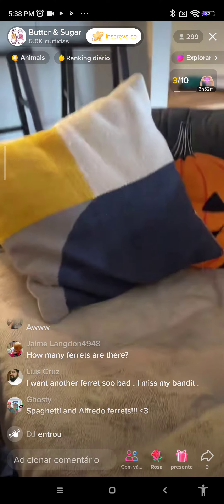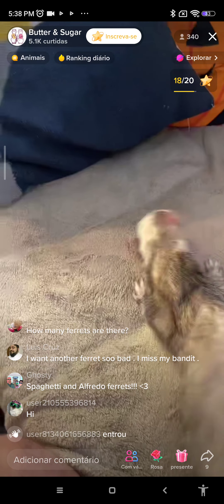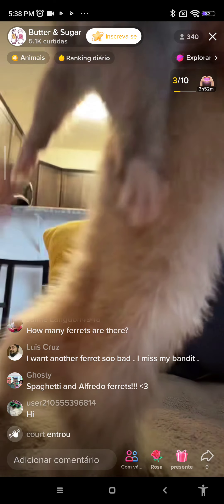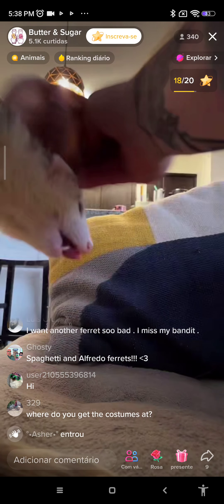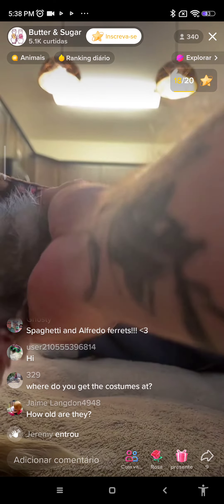Do their claws hurt, and is it safe to clip them? It is safe to clip their nails. You have to use little feline clippers — small ones. You don't want the big ones for felines; these are little small ones for small animals. You basically cut the white tips and stay away from their quick. I'll show you what that looks like.